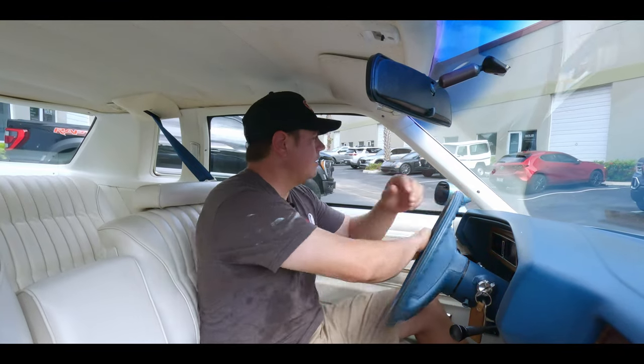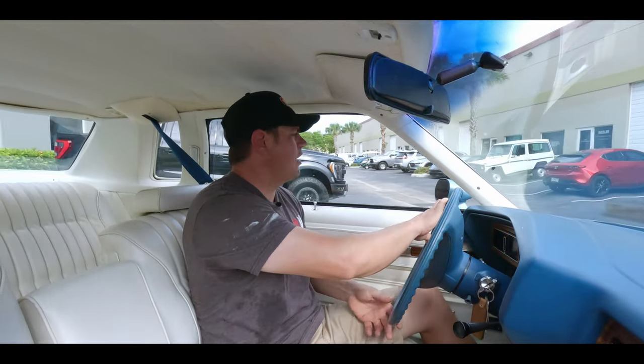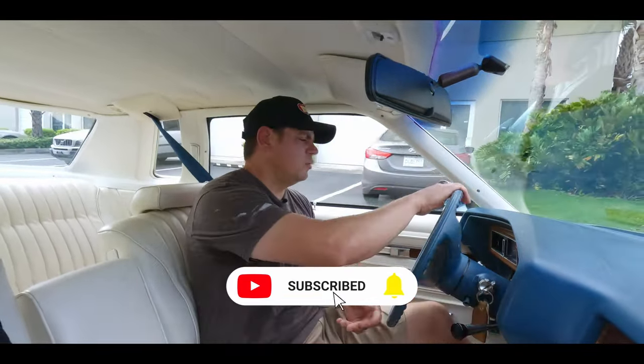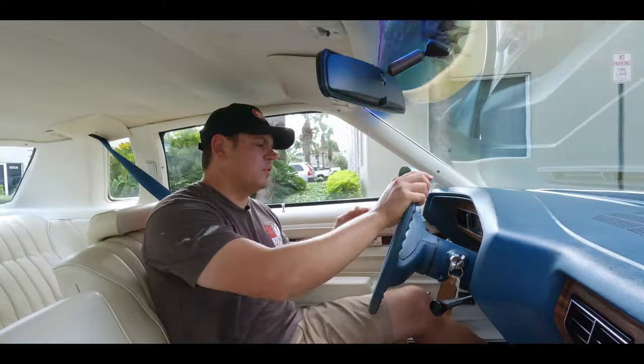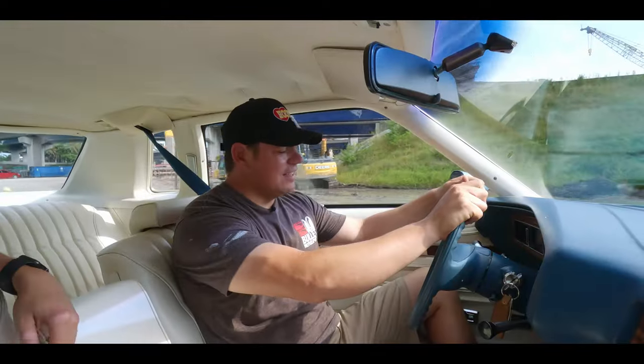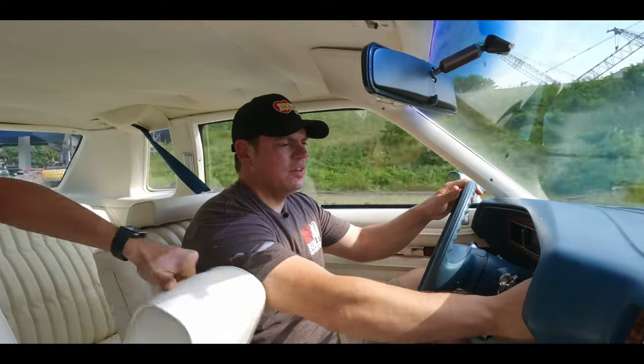We'll put it in drive and take it to our test track. Turning radius is nice. Let me get the AC on max for you. Right now we have great oil pressure. Our speedometer is working. Our gas gauge is working.